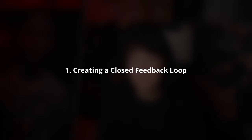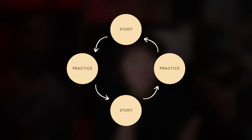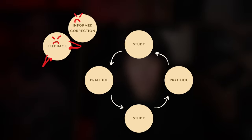Let's dive right in with tip number one: creating a closed feedback loop. This is where a lot of self-taught artists fall through the cracks and ultimately slow or delay their art progress. They study, they practice — but they never introduce a feedback loop.